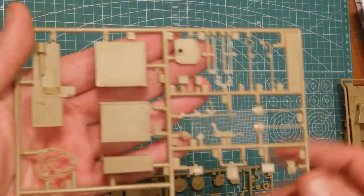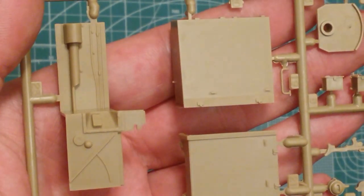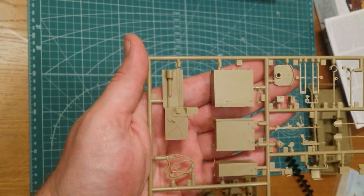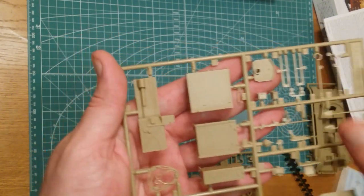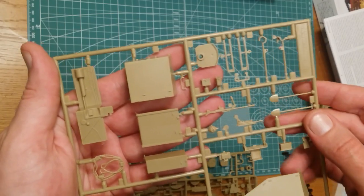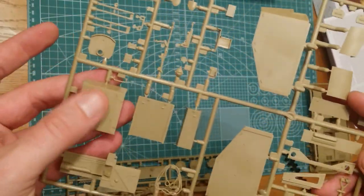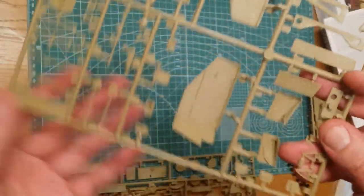Let me zoom in a little to give you a look at the internal detail. This is all in the fighting compartment — it's pretty basic and could do with a bit of sprucing up. There are a few other parts that go in, but it's still fairly basic. Most of it is going to be hidden anyway, so no real internal detail is required there.